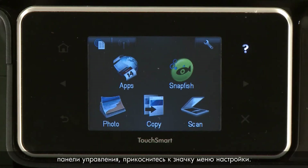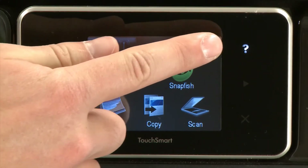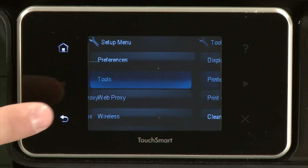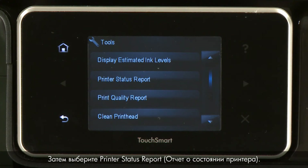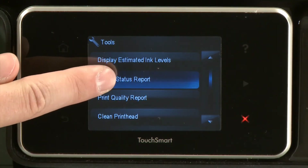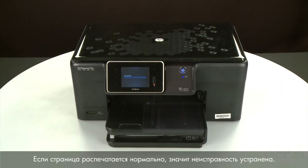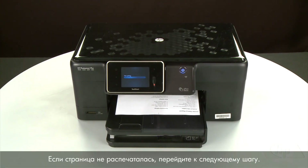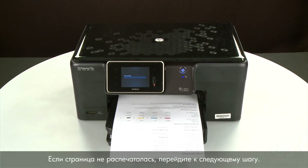Try printing a page from the printer's control panel. Touch the Setup menu icon, touch Tools, then touch Printer Status Report. If the page prints successfully, the issue is resolved — you can reconnect the USB cable and resume printing as normal. If the page does not print, go on to the next step.